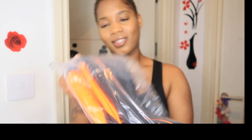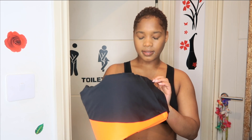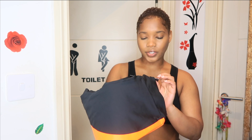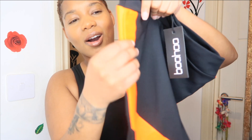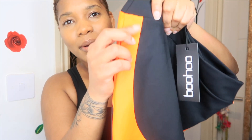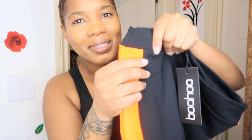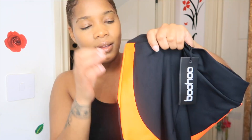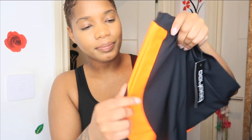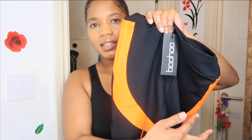The orange looks so nice and this is in size 10. So this is called the Woman Official Reflective Panel Active Leggings. This part has like a hard material — I don't know what you call it — but you can hear what it sounds like. It's like a spandex material here and a different material on the side. In camera it shows as a lighter orange but it's actually bright orange.